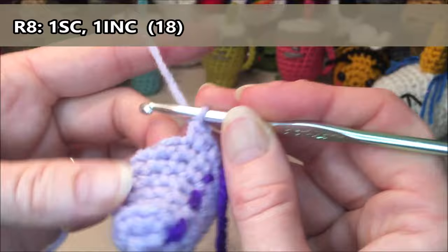Row twelve: we're going to do 18 single crochets all the way around. One, two, three, four, five, six, seven, eight, nine, ten, eleven, twelve, thirteen, fourteen, fifteen, sixteen, seventeen, eighteen.